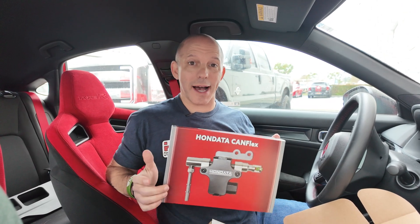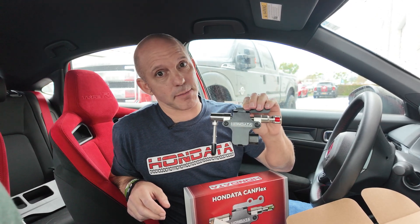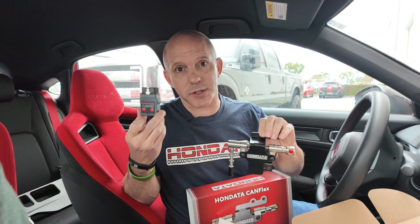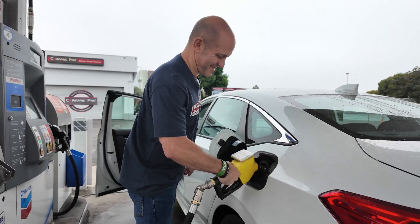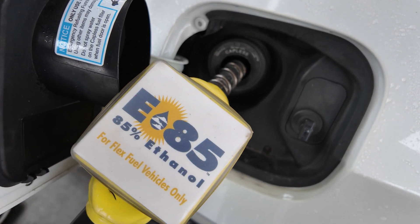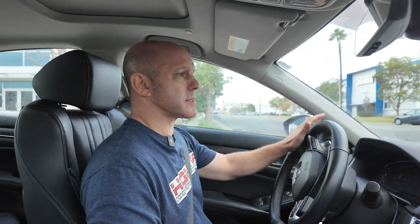What is Hondata's CanFlex? Well, Hondata's CanFlex is this hardware right here, and it can be installed in about a half an hour. It's quite simple. Along with Hondata's FlashPro, it allows you to run straight E85 or a flex fuel which is a mix of E85 and pump gas. It's 49-state SEMA certified, available for most Civic and Accord models. Now I'm in a Honda Accord with Hondata tune and CanFlex.